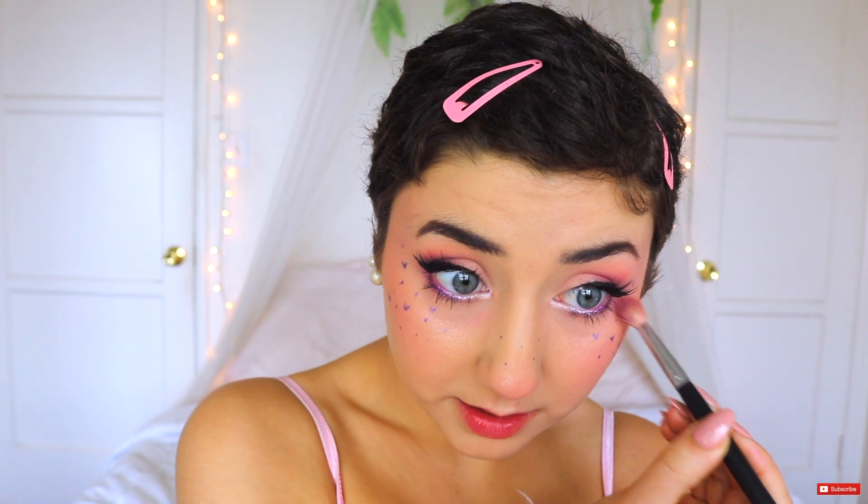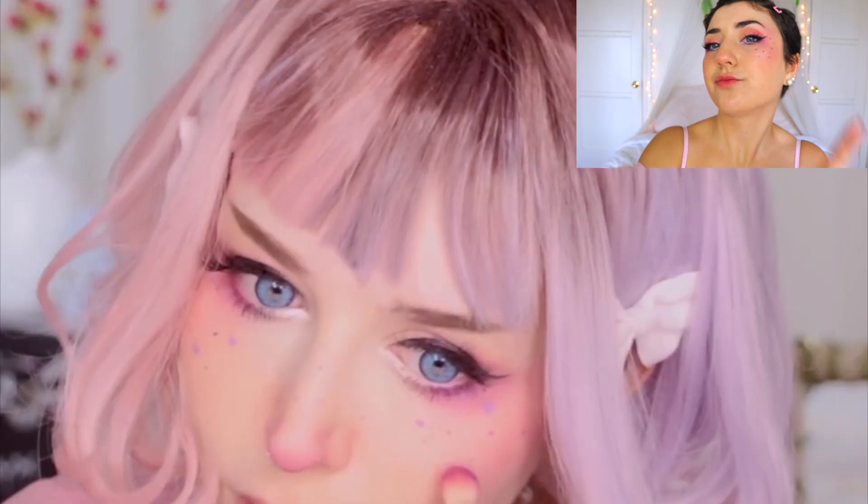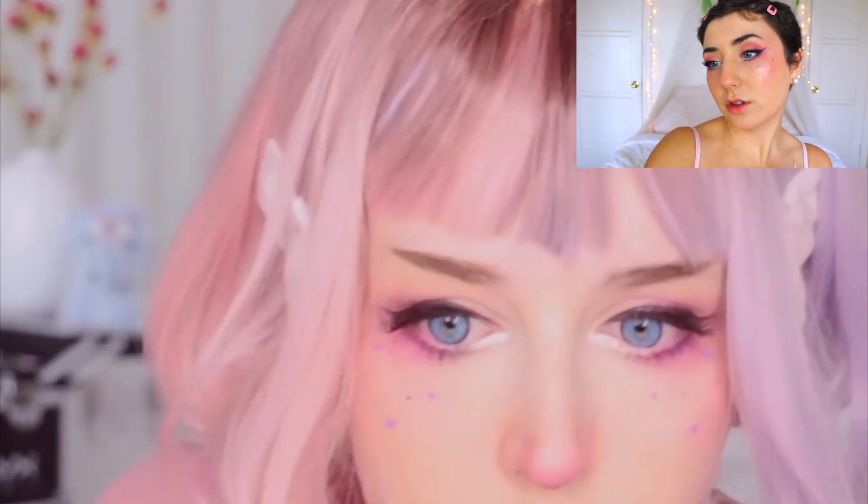Now we're taking some of that blush color and we're just going under our eye a little bit. What's next? I'll also go over the hearts I've done before with this eyeshadow.